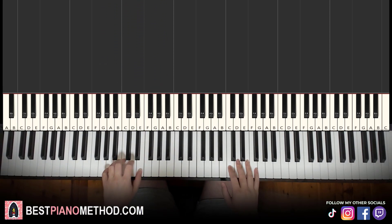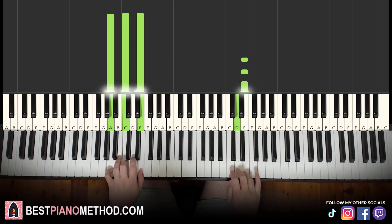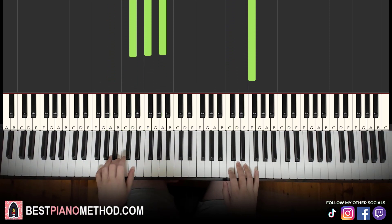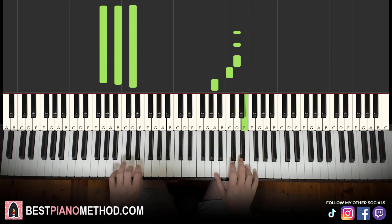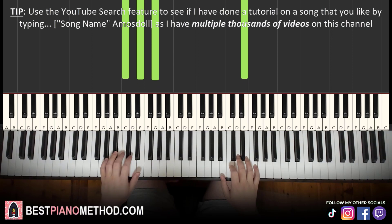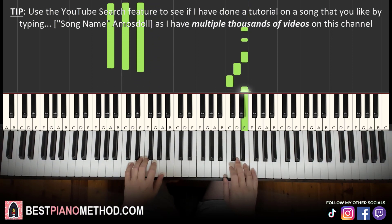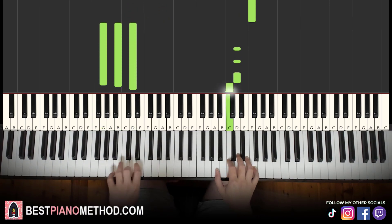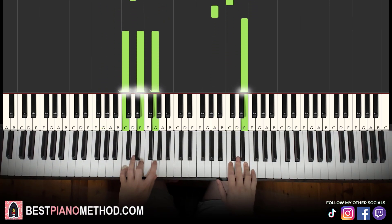Together it goes like this: A minor starts, right hand continues. F and D minor together. G major by itself. After E, C major by itself. That's it for the first part.